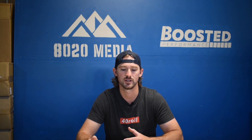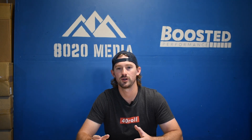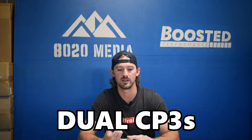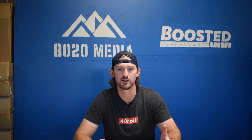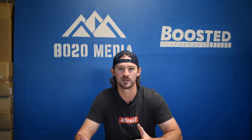To get to that level you might need an upgraded turbocharger. Once you start surpassing those levels, we're looking at a built transmission, dual CP3s, larger injectors, larger turbo upgrades, head studs, and a number of other modifications that ultimately cost about $15,000 to do a serious build.